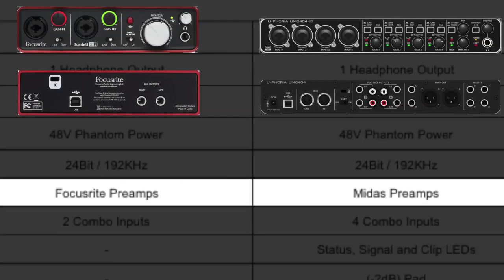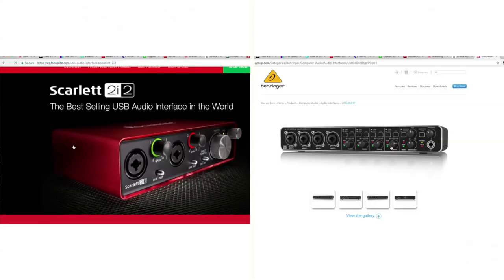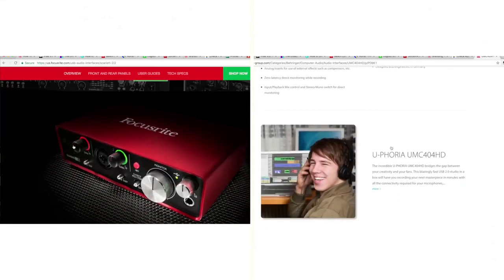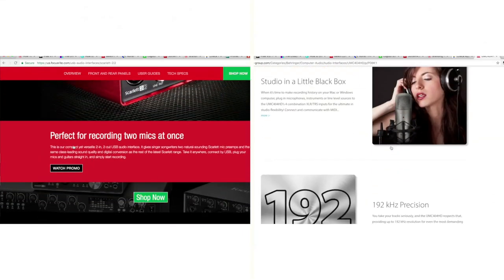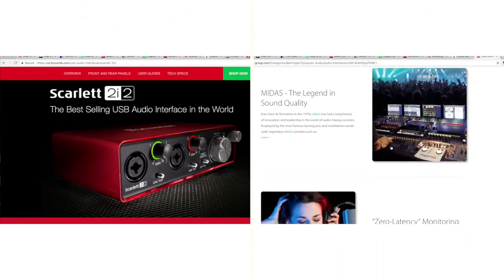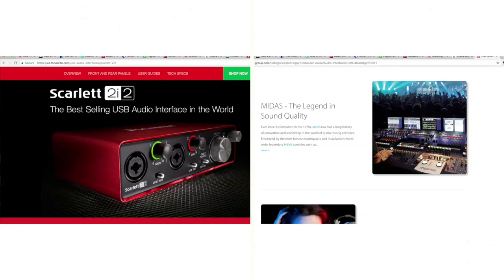Here's where they start to differ a little bit. The Focusrite has the infamous, famous, wonderful, smooth-sounding Focusrite preamps. And the Behringer has its Midas preamps, which are award winning as well. It turns out that the Focusrite Scarlett 2i2 is actually, as they say on their website, the world's best-selling audio interface. They're both very high quality. I don't think one wins over the other in my opinion, but that's up for you to determine.